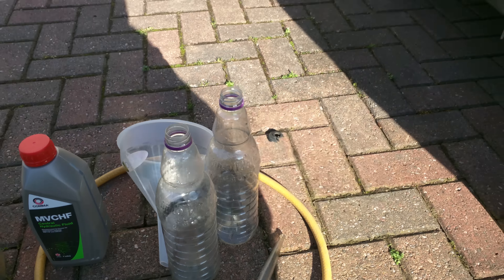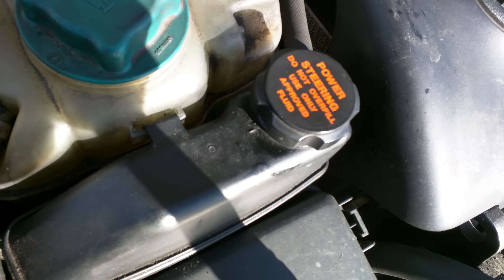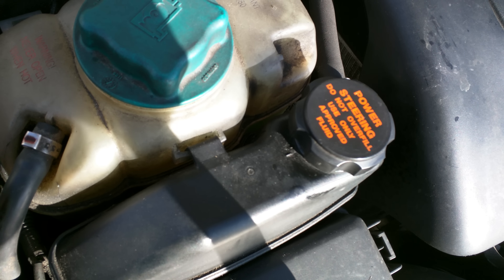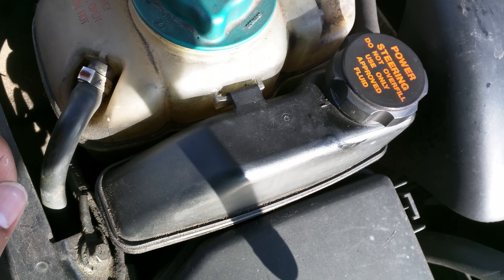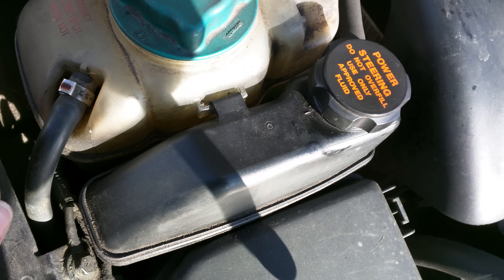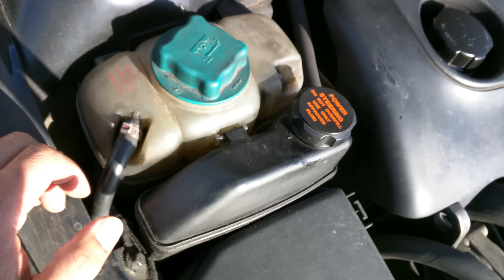All I'm going to be doing is emptying the reservoir — I'm not going to be disconnecting any pipe work. Just emptying the reservoir, replacing what I take out, running the power steering lock to lock several times to mix it all up, then draining it and replacing it again. It will take about a litre and we should get it back to how it should be.